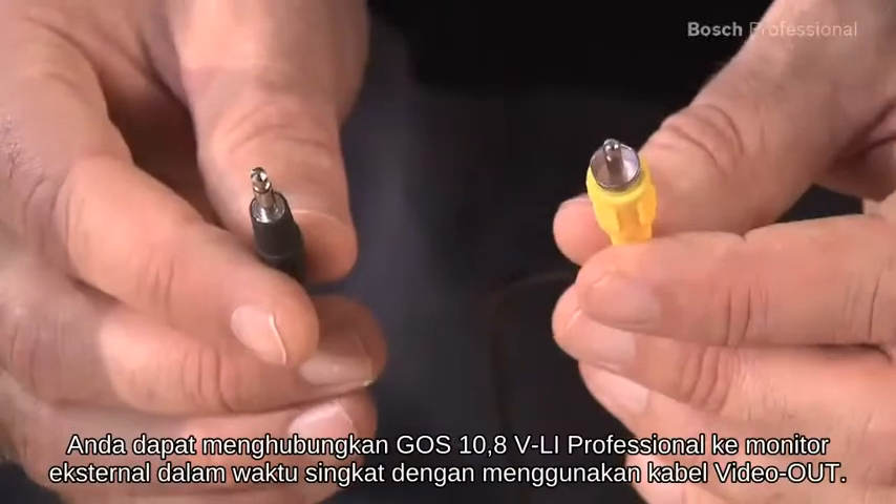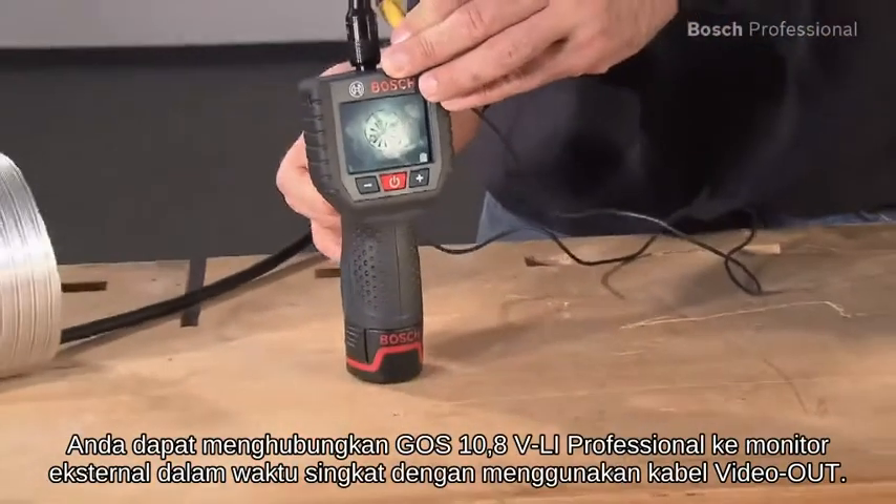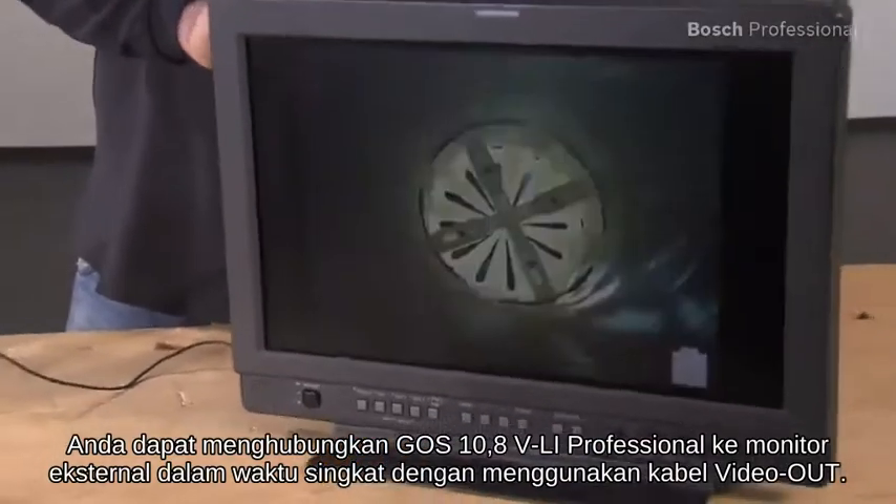You can connect the GOS 10.8 VLI Professional to external monitors in no time using the video out cable.